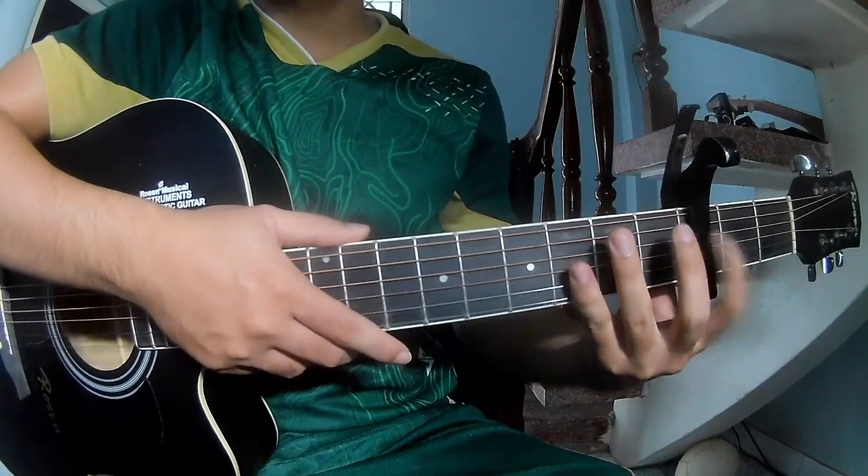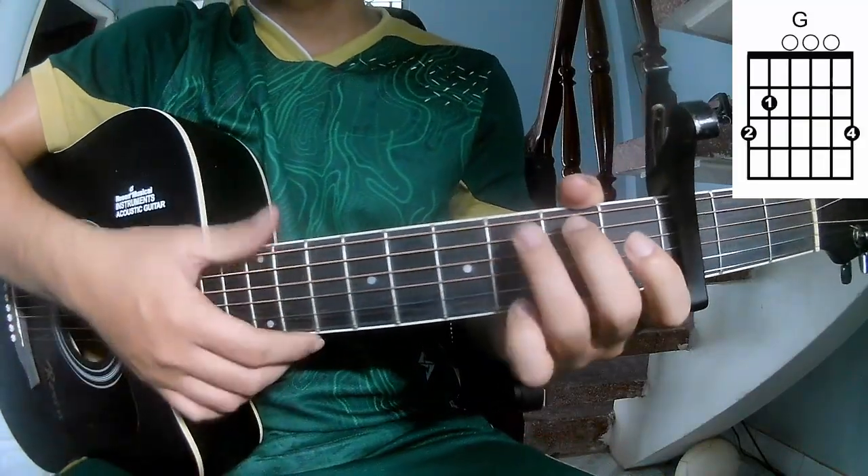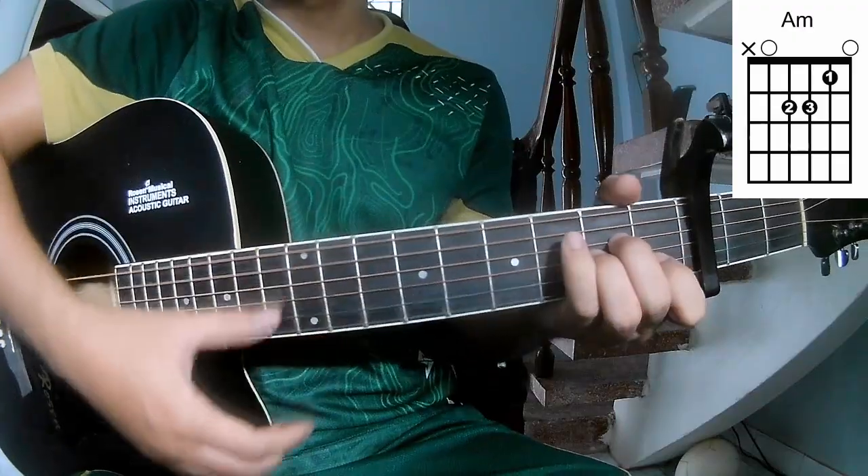First, we'll see the chords in the top frame. We'll call this song A, C, G, Em, D, F, Am.